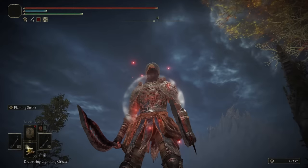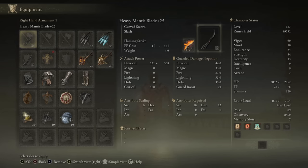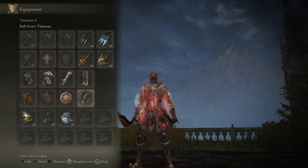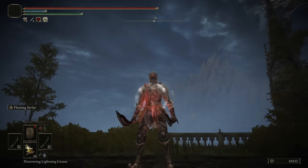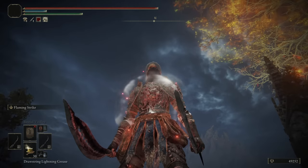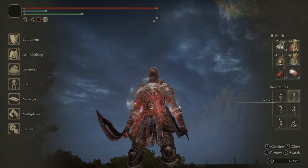Those are all the battles that I have for you guys for today with the Mantis Blade. I hope everyone enjoyed the showcase. Once again, there's my stats on the right, the armor that I wore, the talismans I utilized throughout the showcase. Keep sending in weapons, ashes of war, and builds you'd like to see below in the comments - I will get to them as best I can. Until the next video, this is goodbye. Thanks for watching - I'll see you all next time.